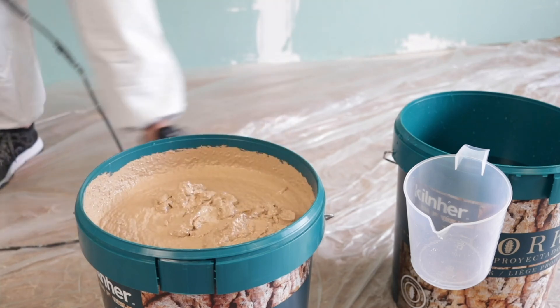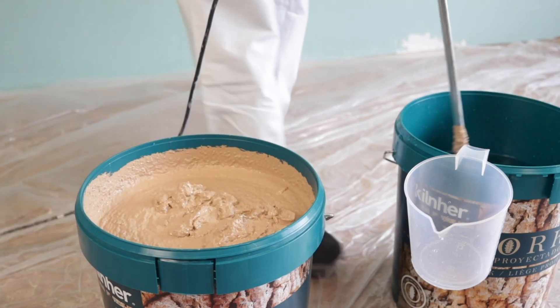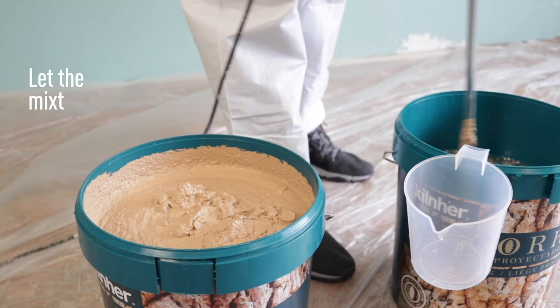Be sure to clean the mixer with water before the product dries. Let the mixture rest for five minutes.